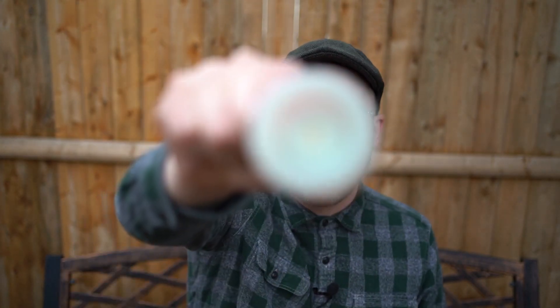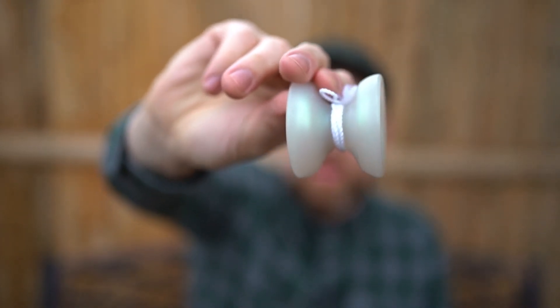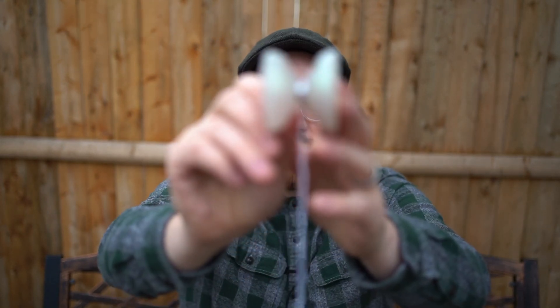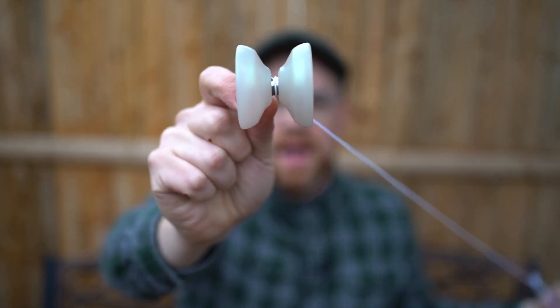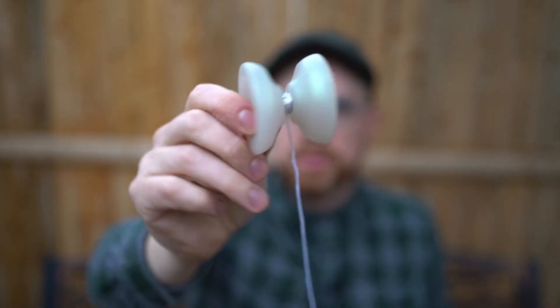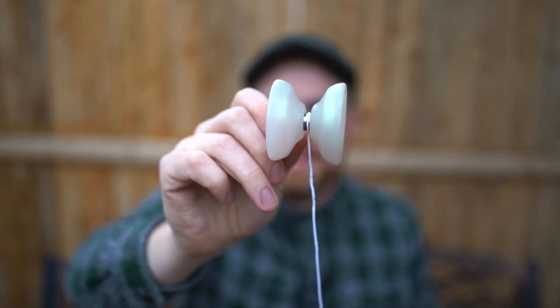Moving on to the Plastic — no vowels — by SF Yoyos. I like this one; the colorway has sort of a kickback to the eNYO design you saw in a lot of free hands. This one's more of an H-shaped yoyo, a little more competition-friendly. If you want a plastic focused on competition or performance-driven play, the SF Plastic is going to be your choice when comparing it with the First Base.